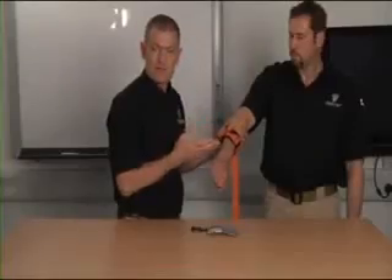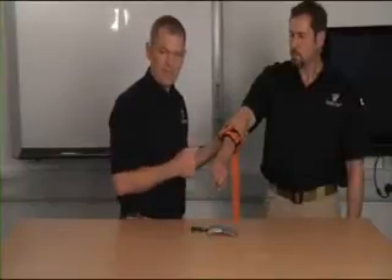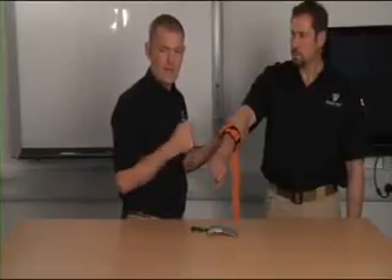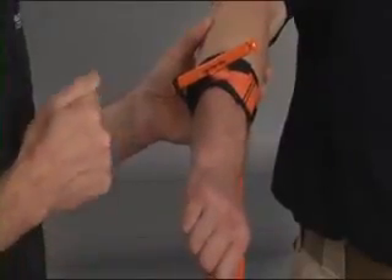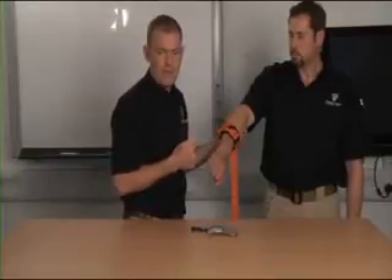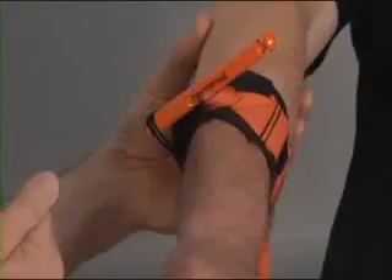I'm now reassessing the patient, confirming that they're not bleeding, and importantly I'm going to document that I have applied a tourniquet to this limb and I'll record the time of application. Documenting the application time of tourniquets can be done on a patient report form, and in a major incident with multiple casualties it can be done simply by writing on the patient.